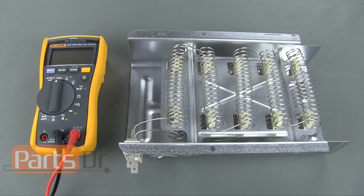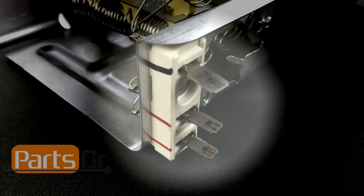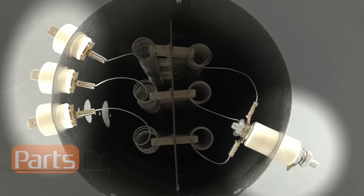There are a few common types of dryer heating elements: single coil, dual coil, and triple coil. The easiest way to determine which type you have is to look at the number of wire terminals the heating element has. A single coil element will have two wire terminals, a dual coil element will have three wire terminals, and a triple coil element will have four wire terminals.